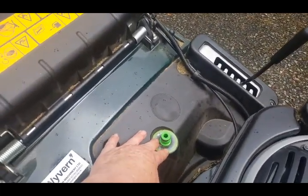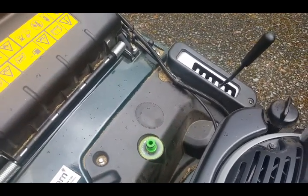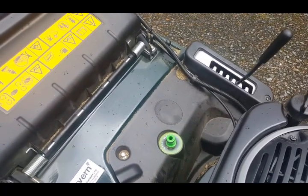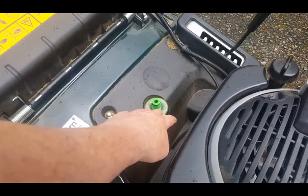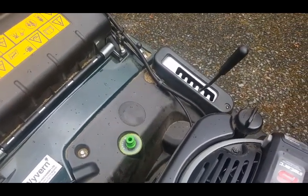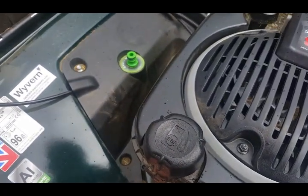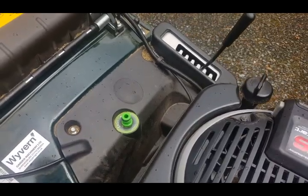You can see the deck wash here - plug your hose into that, start the mower, turn the water on and it'll clean underneath the blade and underneath the deck for you. This deck is made of aluminium, so it won't rot or rust. It's nice and lightweight as well.